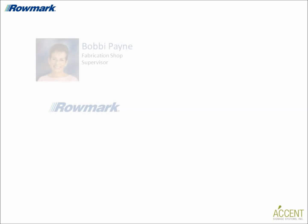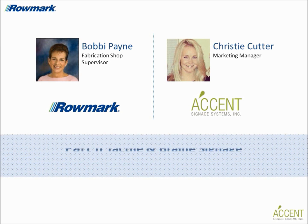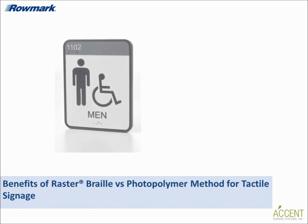Today I'm speaking again with Fabrication Shop Supervisor Bobby Payne and Accent Signage's Marketing Manager Christy Cutter for part two of our two-part series about tactile and braille signage. In part two we will conclude our technical discussion about the pros and cons of today's popular fabrication processes for tactile signs, as well as touch on some popular products for tactile sign making. Christy, in part one you provided technical explanations of the raster braille versus photopolymer methods for manufacturing tactile signage. Can you shed some light on the benefits of using one method versus the other?